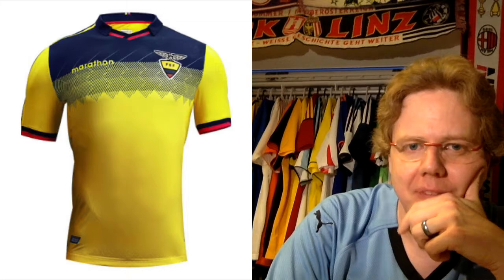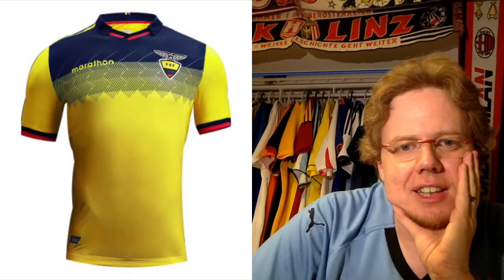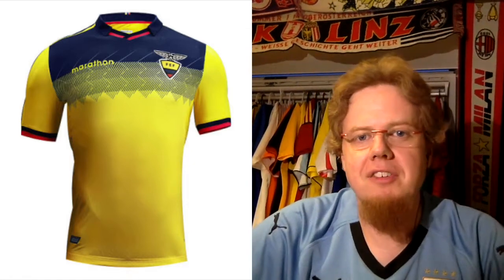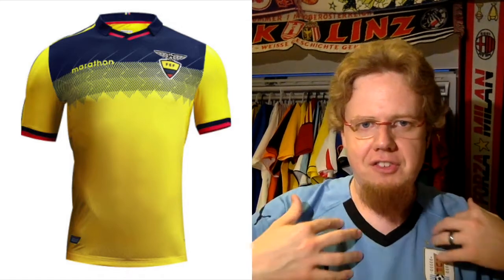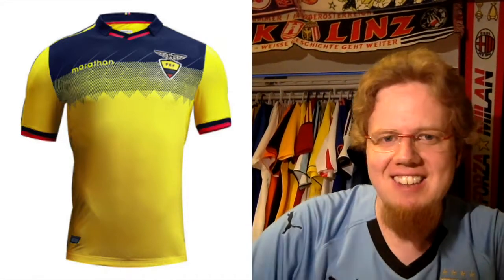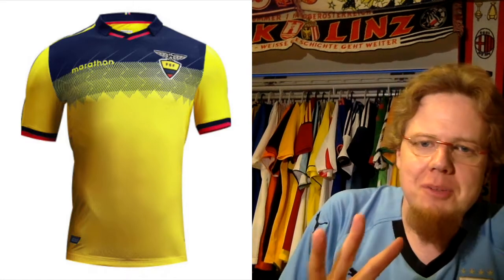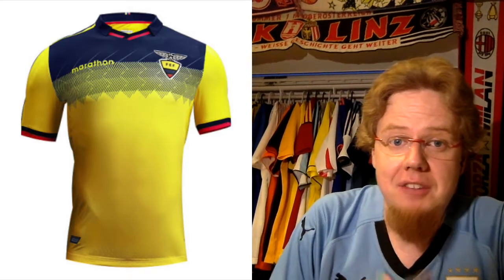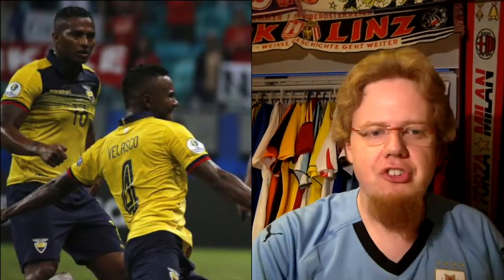Something special also applies to the new Ecuador jersey. At first it's a little bit hard to get used to, because you expect an entirely yellow jersey with some red and blue accents — but now the top is also in navy, with a zigzaggy wispy pattern made of slanted lines that give it a little bit more structure. This is probably some traditional cloth pattern that it should reference — at least that's what I assume.